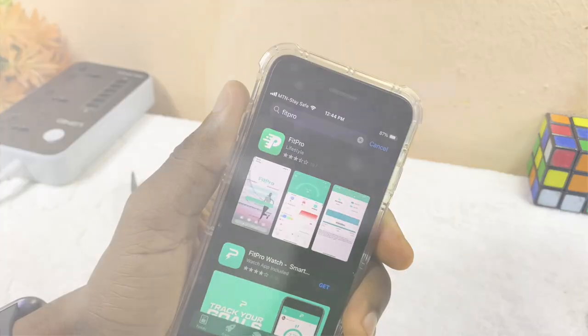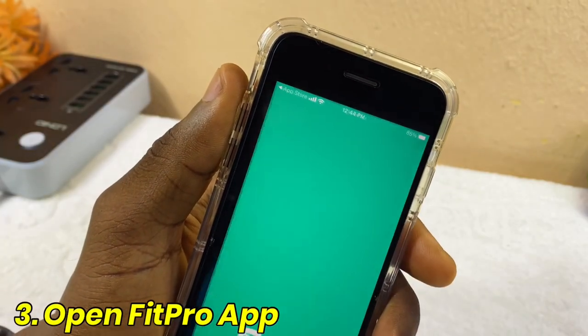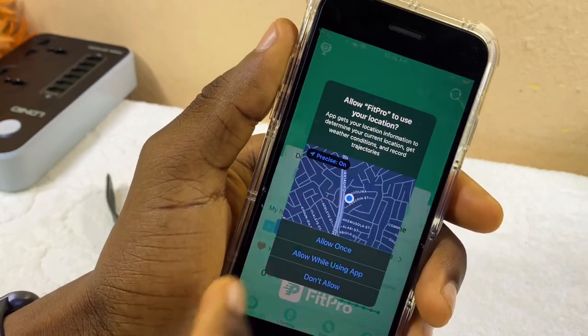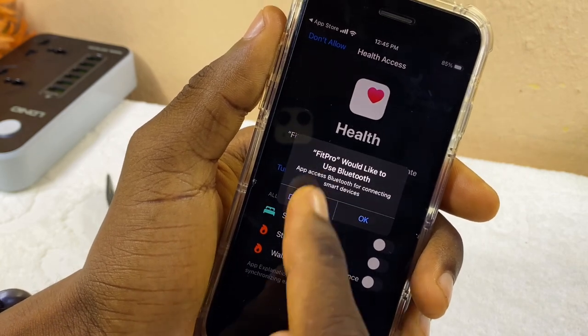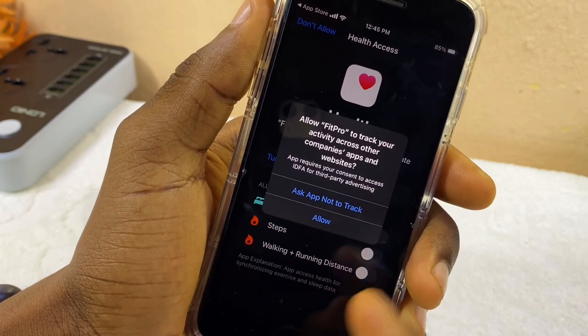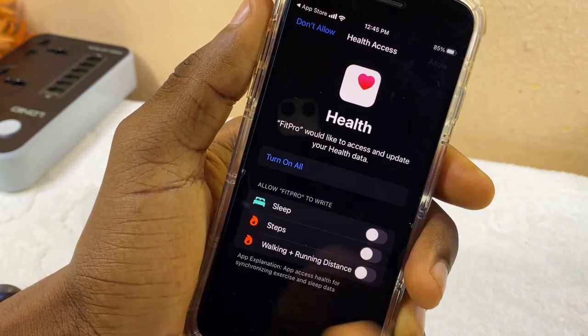Now our FitPro app has been installed. Select the Open option and it's going to launch FitPro. FitPro wants to access our location — select Allow While Using This App. FitPro would like to use Bluetooth — select OK. FitPro would like to track activities across apps — select Allow.